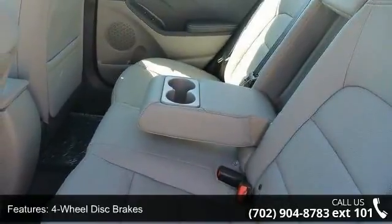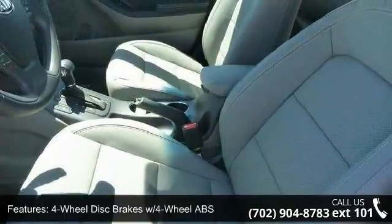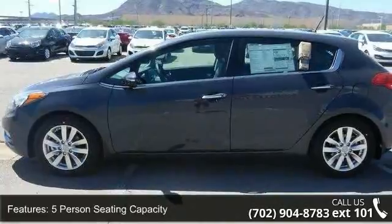Low mileage is an important factor in your purchase, and this vehicle delivers a low odometer reading. Let us put you in the driver's seat today — call or click to schedule a test drive.